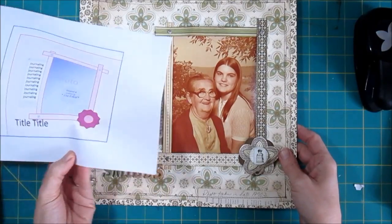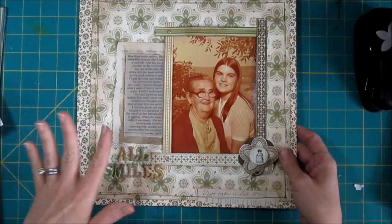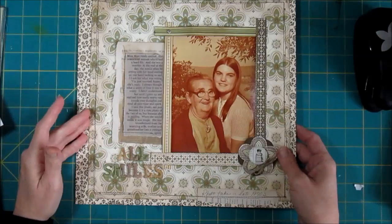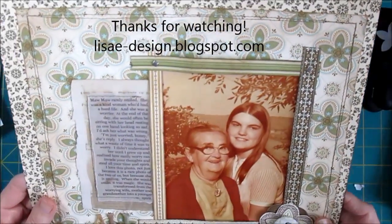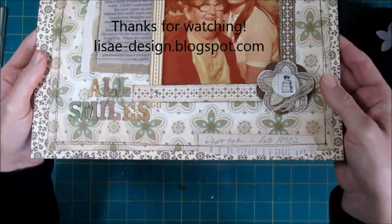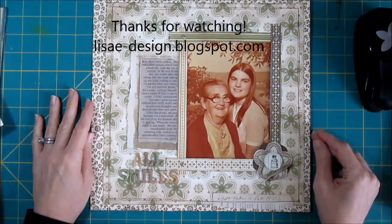Anyway, this was our sketch. I followed the sketch really closely and you can find the sketch on my blog as well as more information about LOAD if you'd like to participate. I'll leave you with just a few other close-ups of the page. Thanks for watching today and I hope you'll join me again for more pages this month.